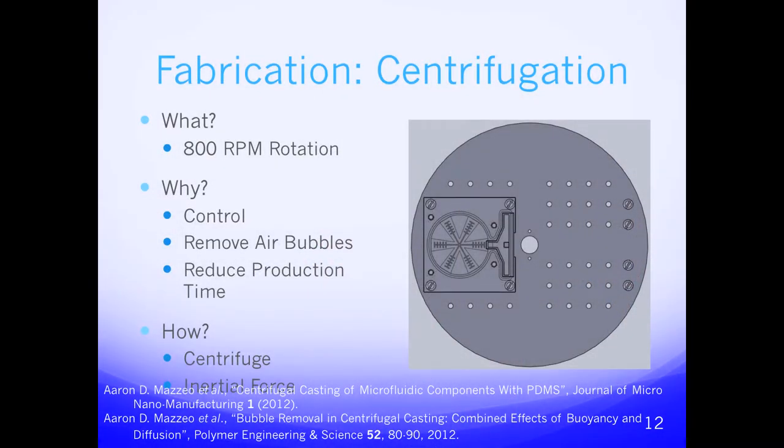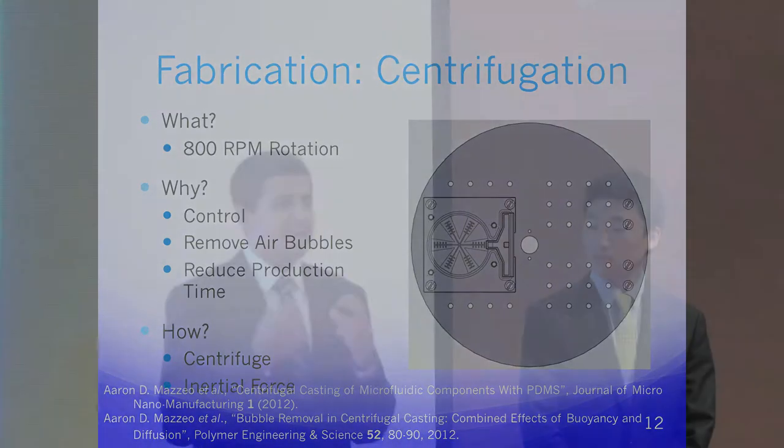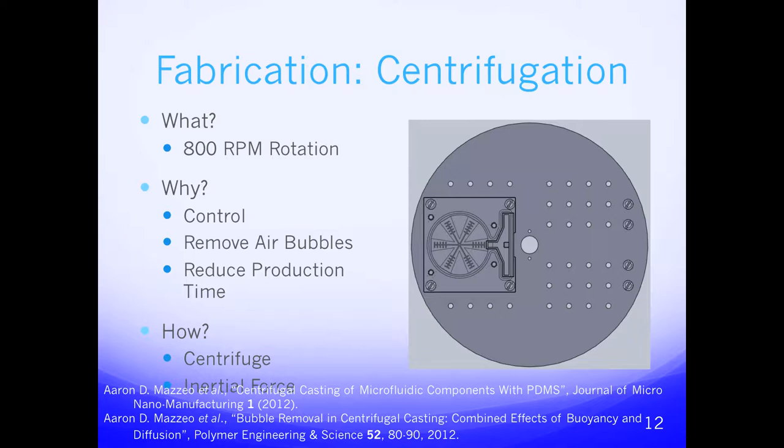Our method of fabrication was created by Harvard's Whitesides group and is called centrifugal molding. We take our top and bottom molds, fill them with Ecoflex, place them on a centrifuge, and spin at 800 RPM. This allows us to control the thickness and curvature of every dimension of each limb and removes air bubbles from the liquid structure. Air bubbles deteriorate the integrity of the elastomeric structure by making the layers very thin; when inflated, thin layers rip. Using centripetal force, the dense Ecoflex is pushed to the outside while air bubbles are pulled to the inside and out through the overflow chamber. This greatly reduces production time by combining the heating and air removal process into one, moving from single prototyping to a medium scale level.